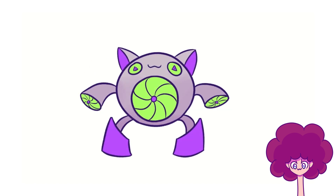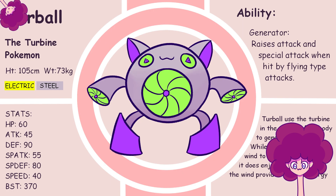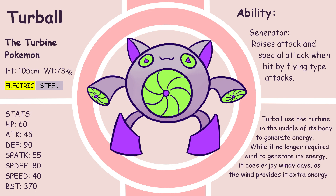Let me know if you like this one. Color done. Pokédex entry — Turbo, the turbine Pokémon. Turbo uses the turbine in the middle of its body to generate energy. While it no longer requires wind to generate its energy, it does enjoy windy days as the wind provides it with extra energy.